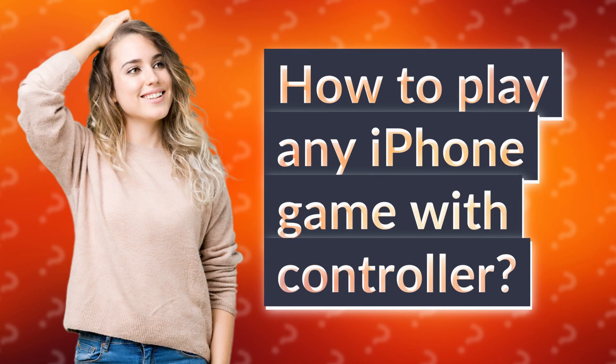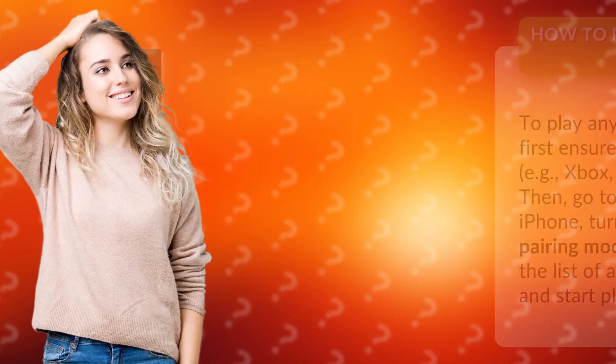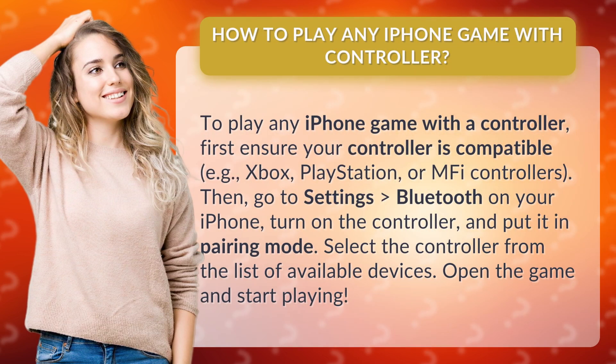How to play any iPhone game with a controller. To play any iPhone game with a controller, first ensure your controller is compatible, e.g. Xbox, PlayStation, or MFI controllers.